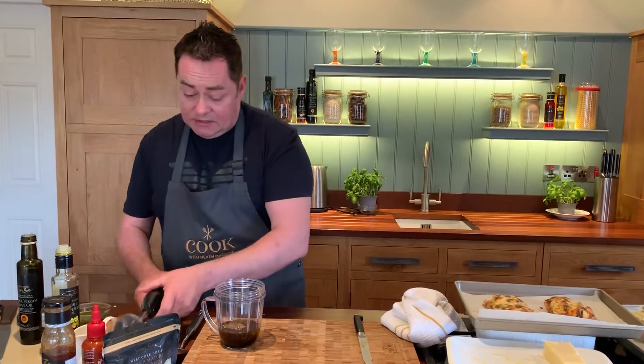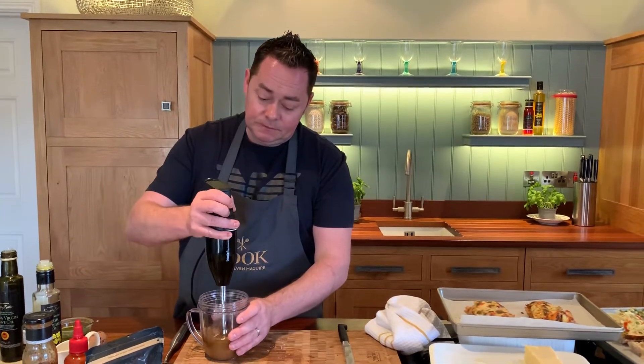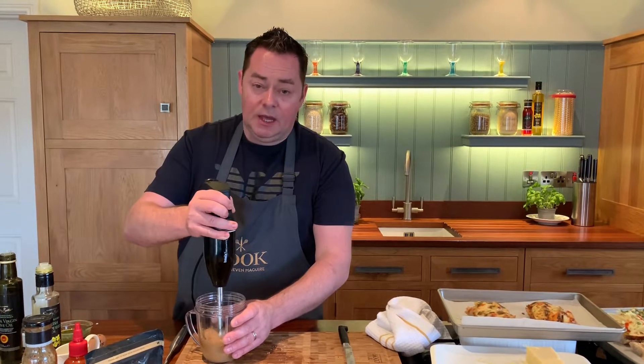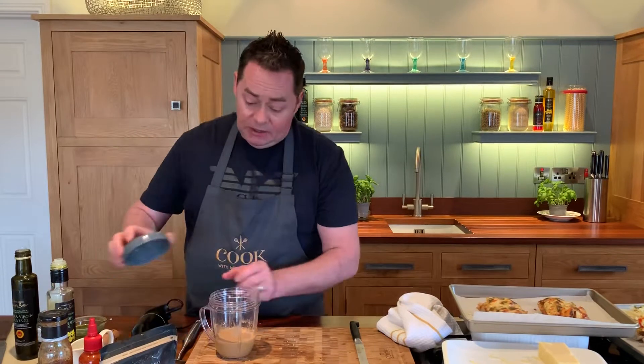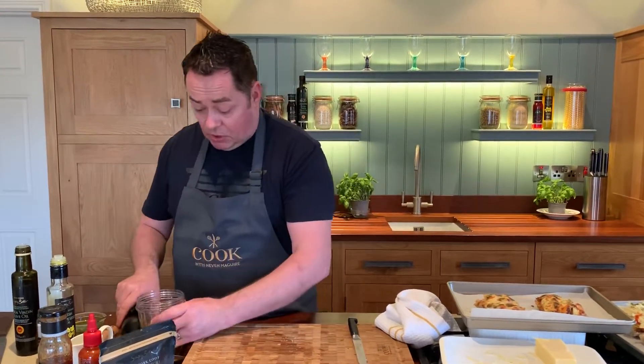We're going to just blend this — you can do it in a Nutribullet, I just wanted to use my little stick blender. Mix this all together. This will keep for weeks and weeks. Hand blend it, put a little lid on it, keep it in your fridge. It'll always separate so give it a little mix — that's all you need to do.